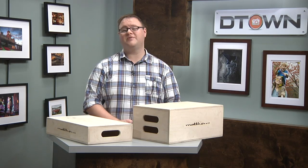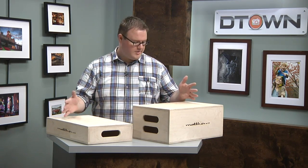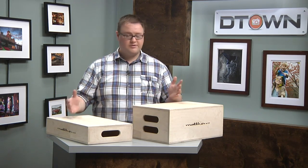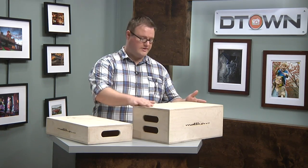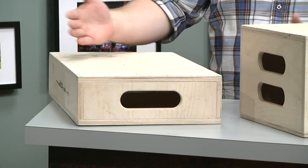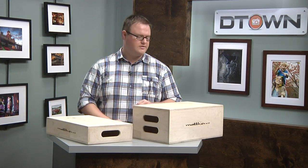Hi everyone, Brad Moore here with another grip tip for D-Town TV. Today we're going to talk about Apple Boxes. These that you see here are made by Matthews, but there are a number of companies that make them. They come in all sorts of different shapes and sizes. This one is a full, which refers to the height of it. This one's a half, because it's half the size. They even go down to quarters and eighths, so if you need just little increments you can use those.